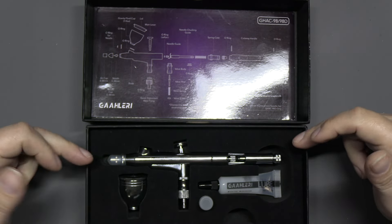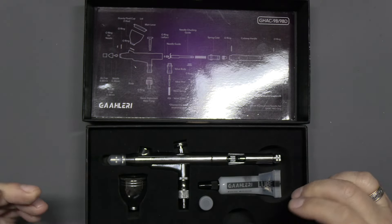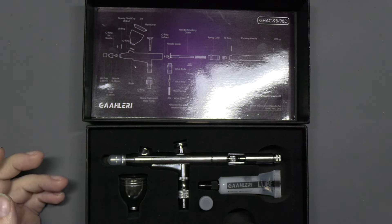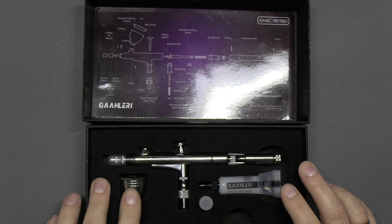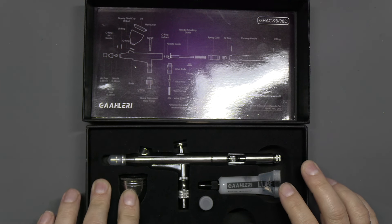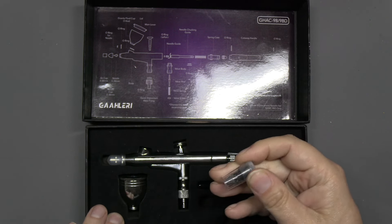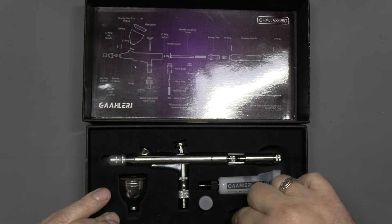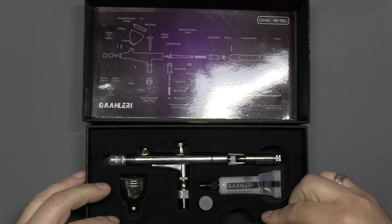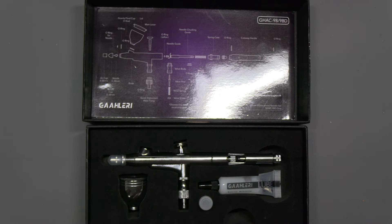We have high-density foam packing which holds everything nicely in place. We've got the brush, one air cap, a quarter-ounce cup, a tube of lubrication, a little pot with a different nozzle assembly, and then a second needle. The needles in this are a 0.38 and a 0.5 — we'll talk more about those sizes in a minute.